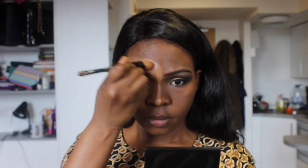Contouring and highlighting is different for different face shapes. To get the hang of it, you need to first understand your face shape — feel for your cheekbones and everything — because the same rules don't apply for everybody. It's actually a very personal thing; you need to understand your face and your complexion.